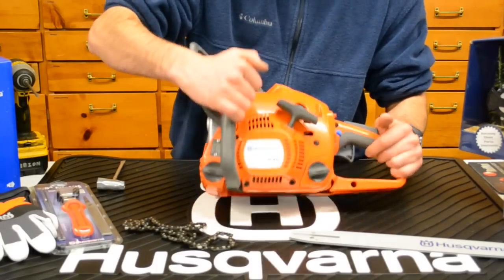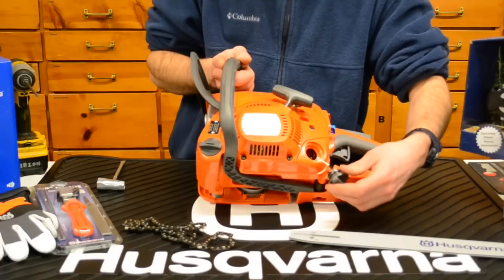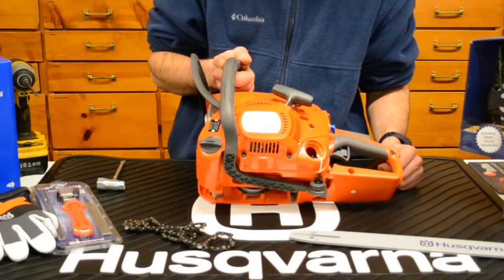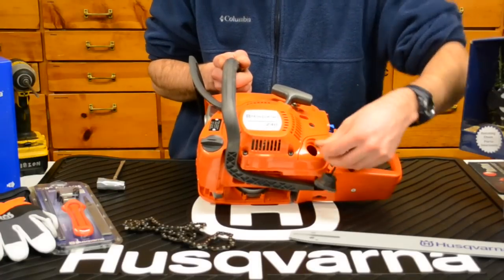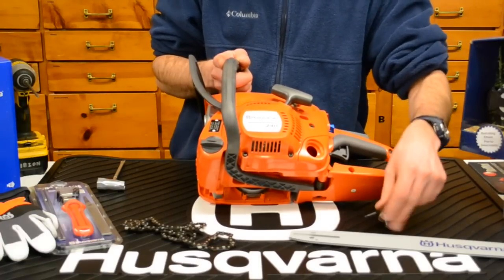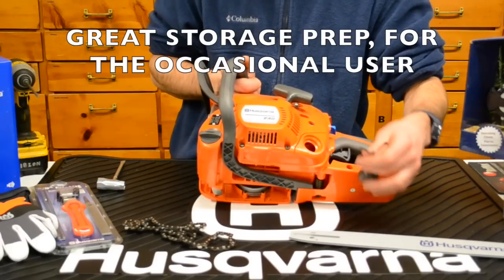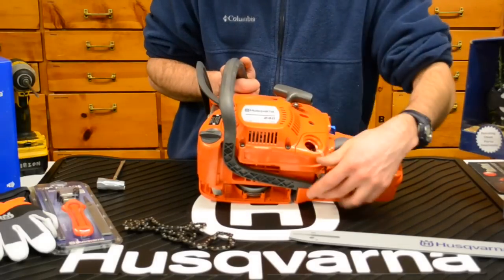Let's take a look at the gas and oil caps. They all have tethers on them, which is really nice for the refueling process so you don't have to worry about the gas cap rolling around. If you want to run it dry, you can reach in easily — those do pop out — and drain the fuel, then fire it up and let it run dry. The oil cap on the front is the same.